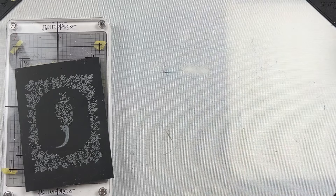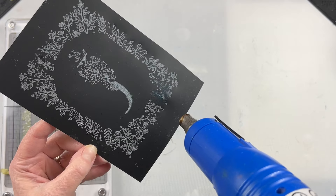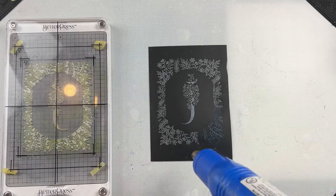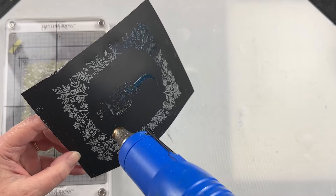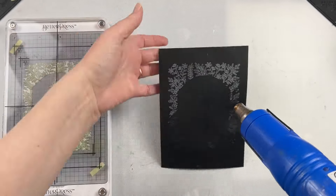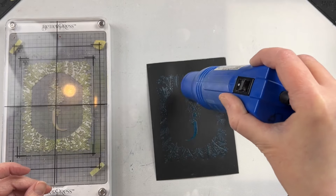With that powder on my ink I take my embossing tool and melt it. Now this black Jura Bright is heat resistant but not heat proof, so you'll see it warp and bend as I'm using it. I'm keeping that embossing tool moving, but it will flatten out mostly by the time I'm done. Most of the warping happens while it is hot and then as it cools it just flattens out.